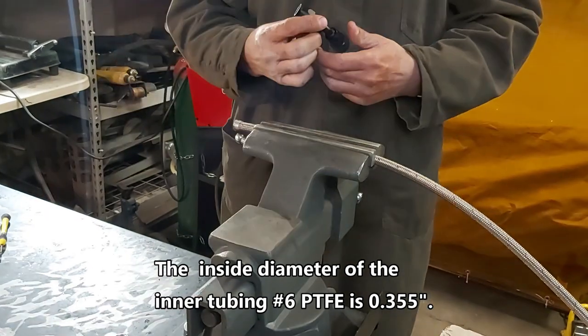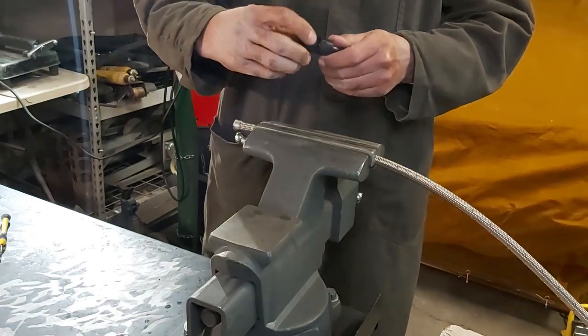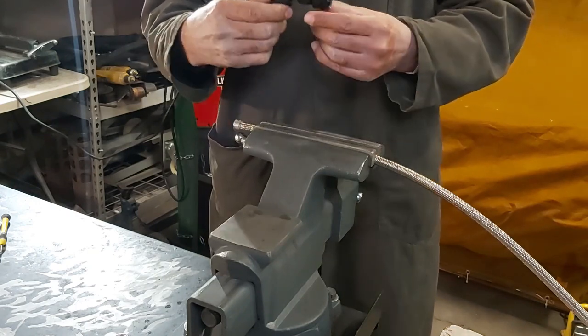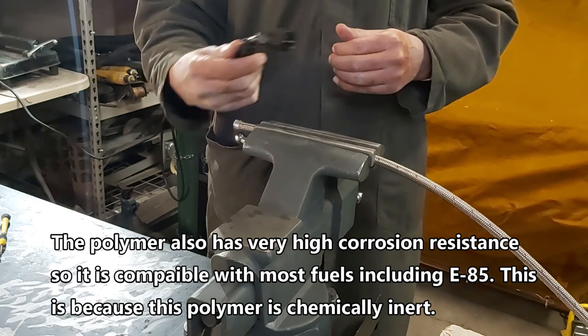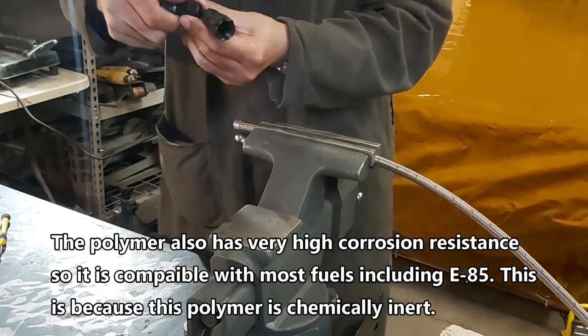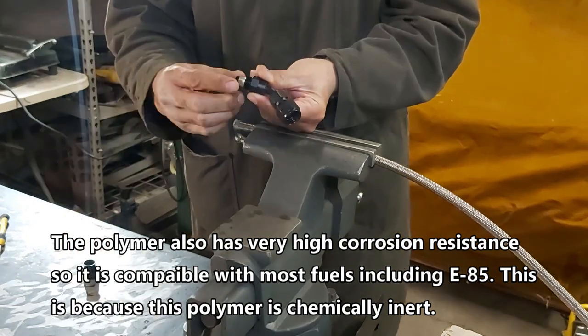I'll show you how to build one of these fittings. We're using a 45-degree fitting — this is going to be our return line. I'm building the part that goes into the tank first, so we'll see how this works here. You guys can see this ferrule here.